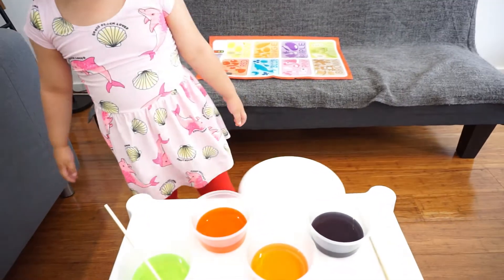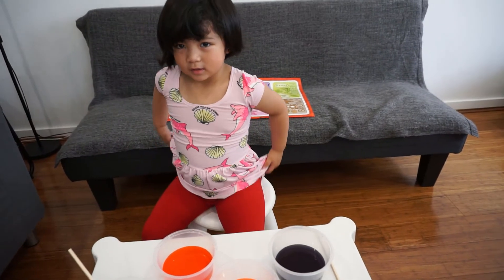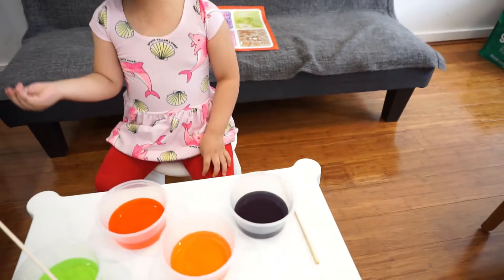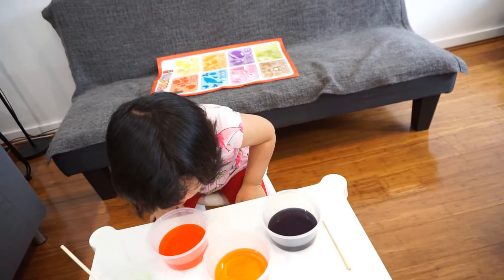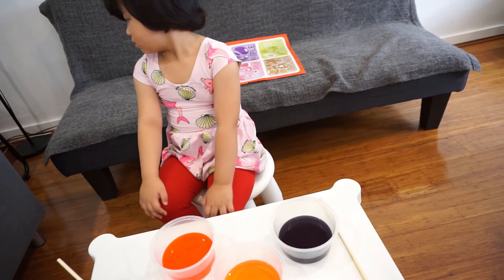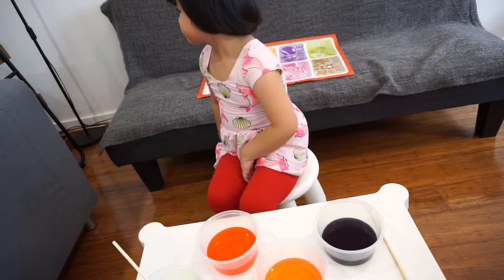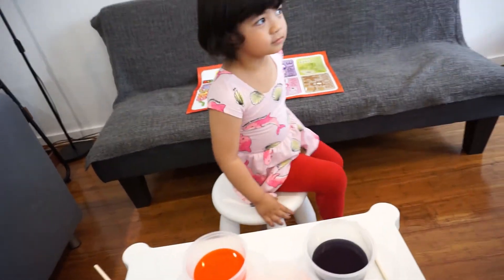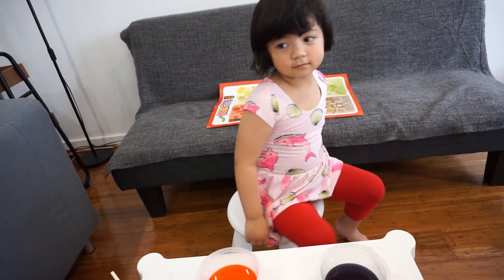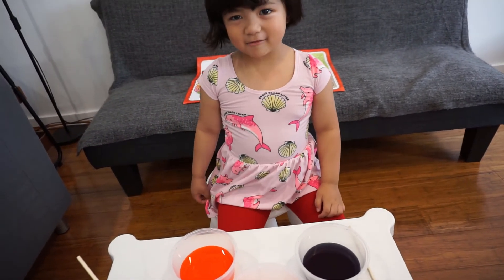So it says if we mix red, yellow, and blue — that's Roy G. Biv. Roy G. Biv — that's the colors of the rainbow. What's Roy G. Biv? It's R — R is Red. O is Orange. Y is Yellow. G is Green. B is Blue. I is Indigo. And V is... what's the color? Violet!